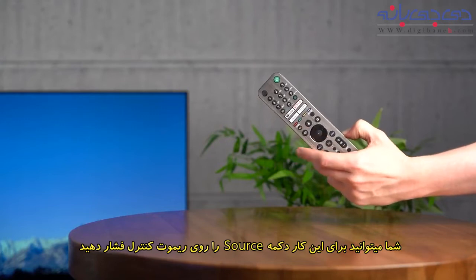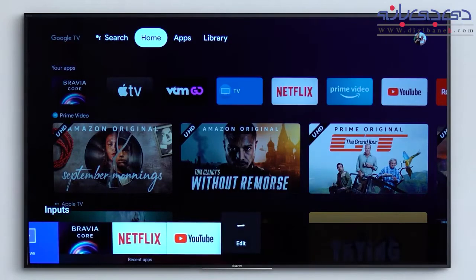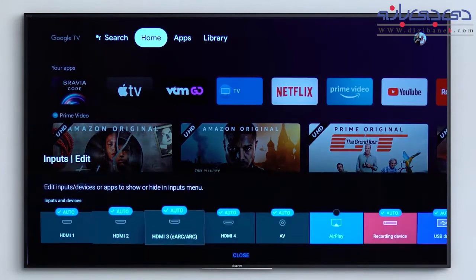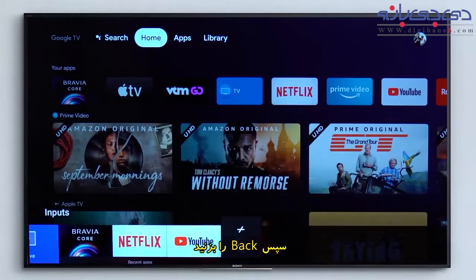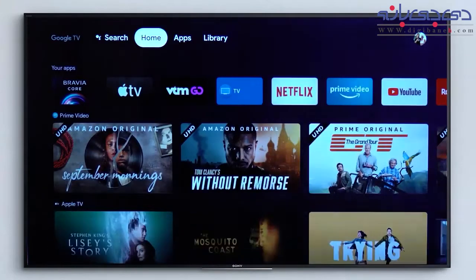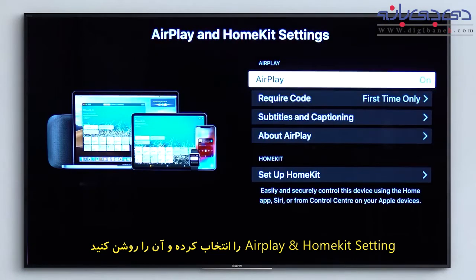You can do this by pressing the Source button on your remote, then select Edit, ensure AirPlay is selected, then press Back, select AirPlay, select AirPlay and HomeKit settings, and then turn on.